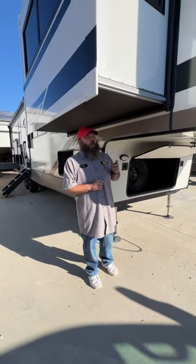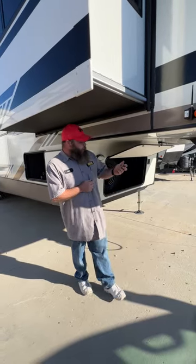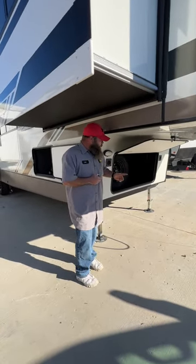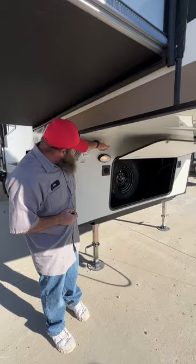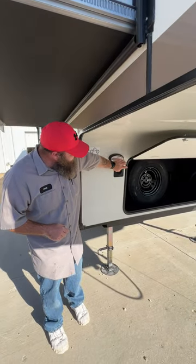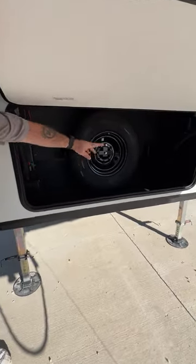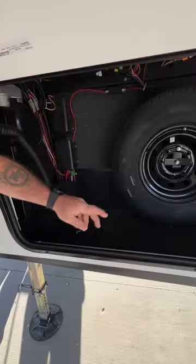Today we're going over the 2024 Salem Hemisphere 36FL, starting up front. You've got a light here so if you had to do some things up front at night you've got a light to see. Inside the front storage compartment you're going to have your spare tire and two batteries, one located on each side.